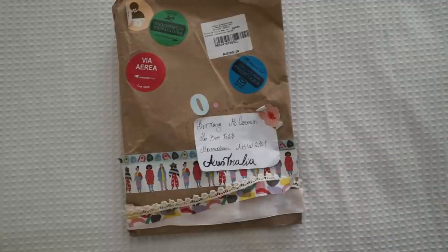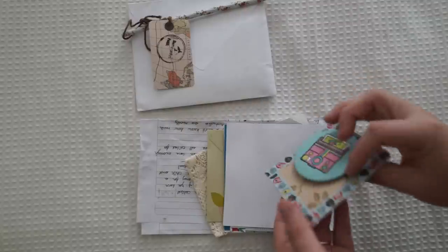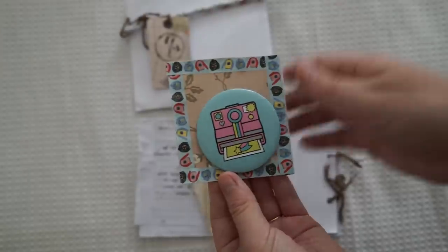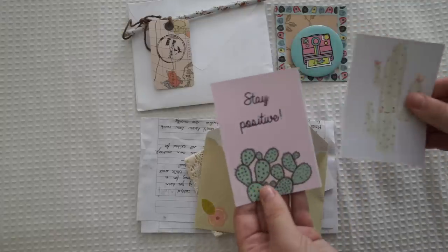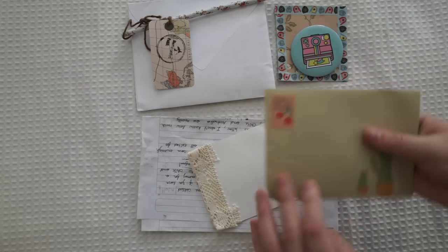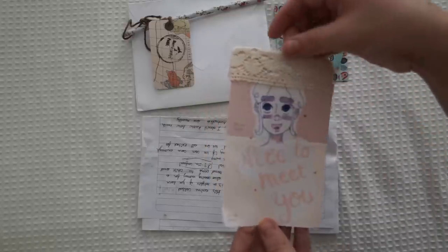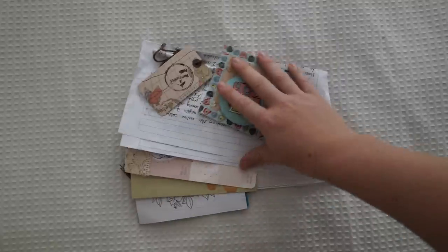Lastly we have this beautiful package all the way from Chile. Oh look at this — I love that! I love badges, thank you so much. Oh this is so cute, thank you. And then we've got this little cactus drawn on the front. 'Nice to meet you.' Oh that's so lovely, that's such a cute little design. We've got all that together.